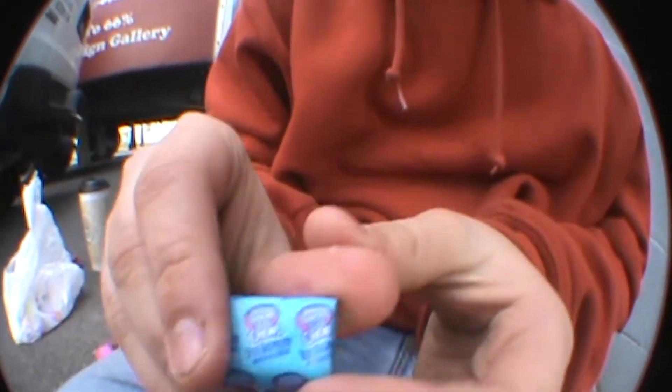Now, if you haven't seen our last how-to on how to open up Jolly Rancher Fruit Shows, the link is in the description and please click on that now.